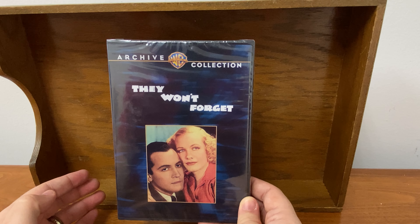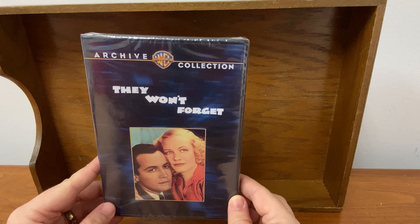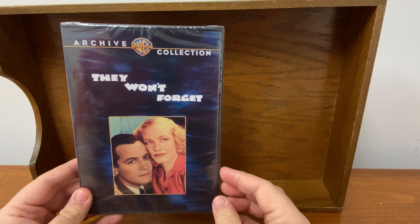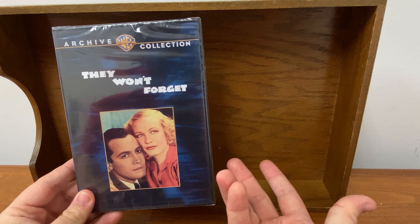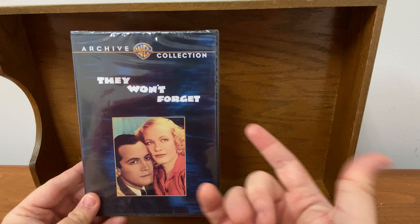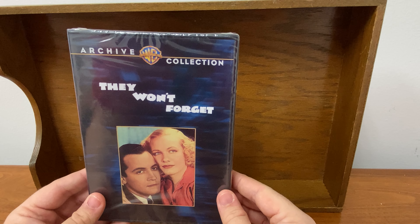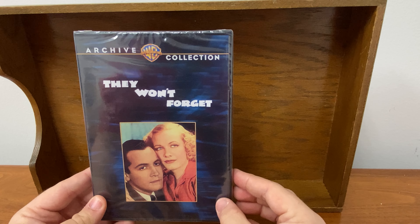Now there are some pros to this and there are some cons to this. We'll talk about the cons a little later. Right now the pro is that a movie like this, which is an excellent movie that has kind of been forgotten over the years but is still very, very good — they're just not interested in putting it on streaming, it has no mass appeal. I bet most of you have never even heard of this movie. So Warner Brothers made it available on a manufacturer on-demand disc.